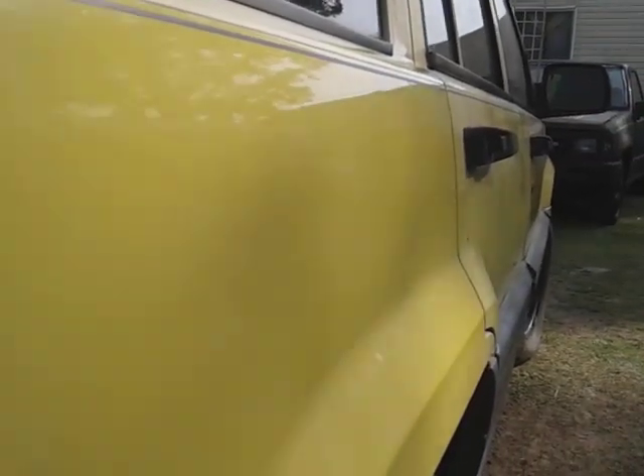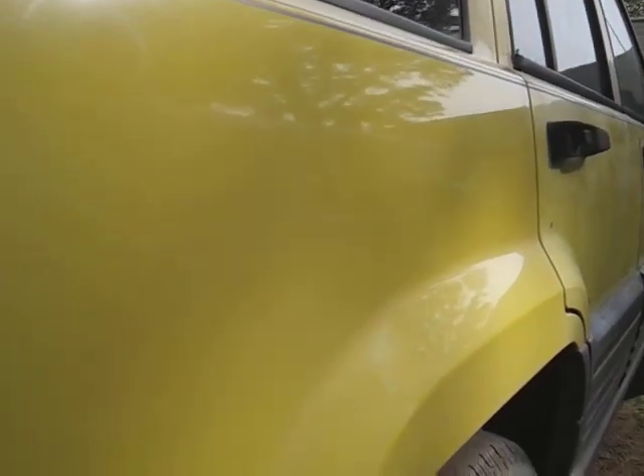Oh man, look at the gloss though! Y'all see the gloss it's putting out? Look at that. Y'all see that gloss on that yellow paint? Stop playing with Turtle Wax, boy. Yes sir, I'm telling y'all.